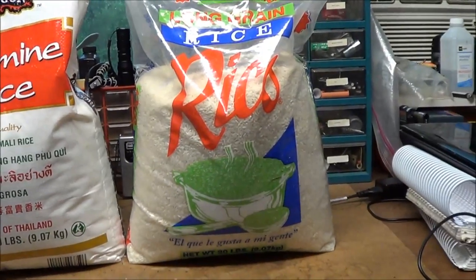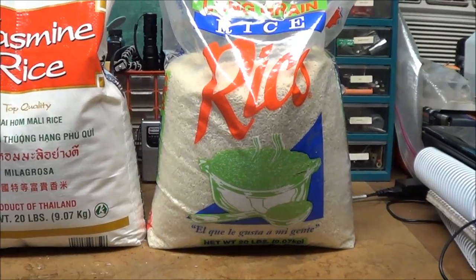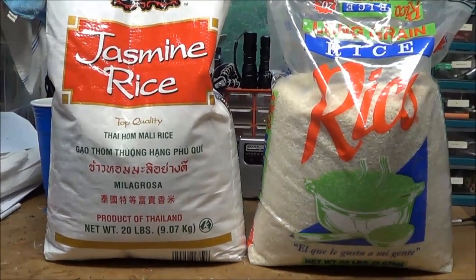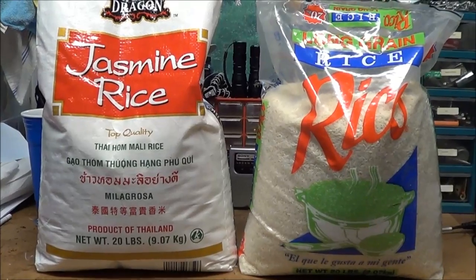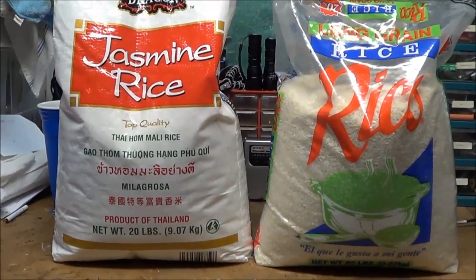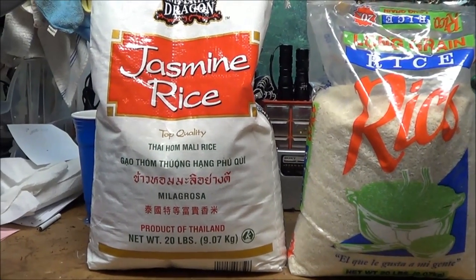It is a different rice than your regular white rice, and I'm getting ready to do some long-term storage and bagging up some mylar bags. I just wanted to ask — has anybody had any success with long-term storage with jasmine rice? Have there been any issues with it?